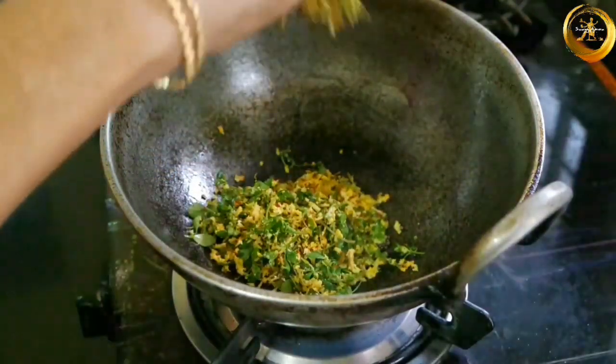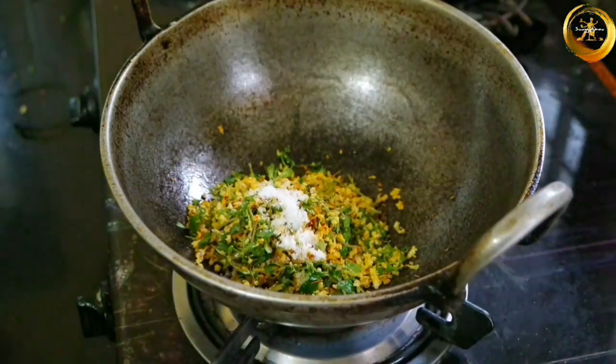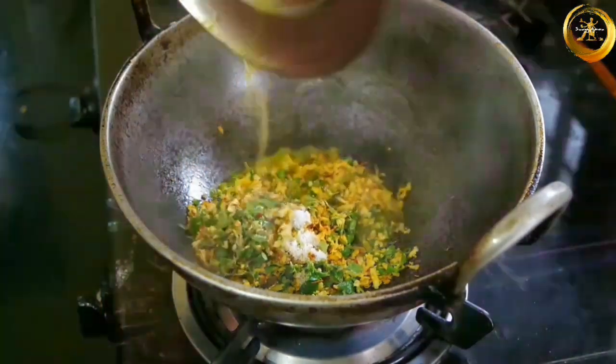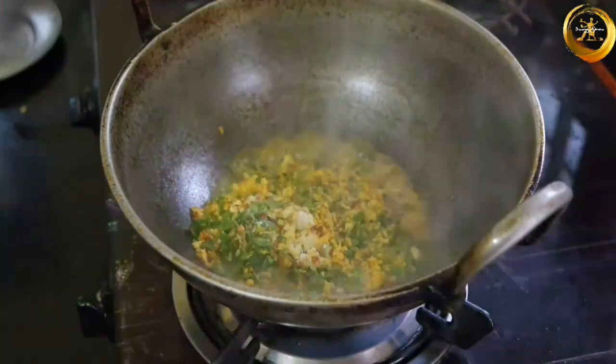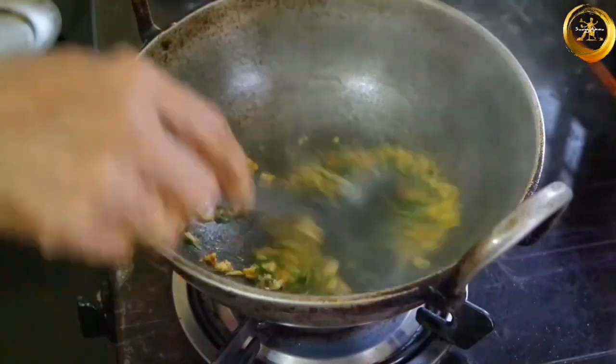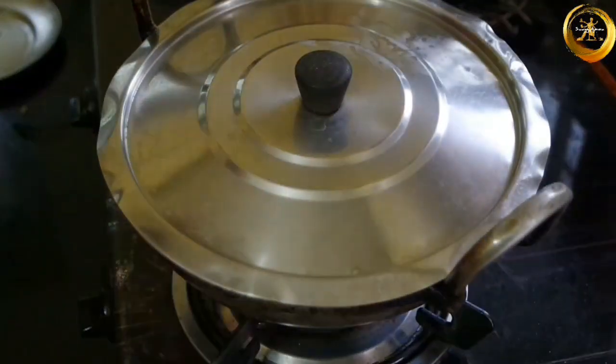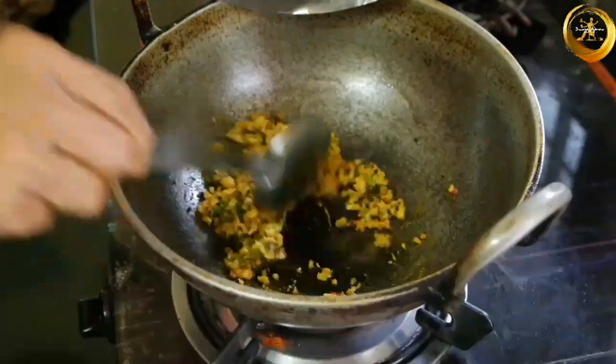Now add the koduwe and salt as per taste, along with one fourth cup of water, and mix everything well. Close with a lid and allow this to cook for another 10 to 15 minutes on low to medium flame.